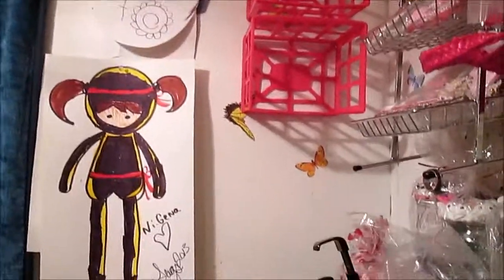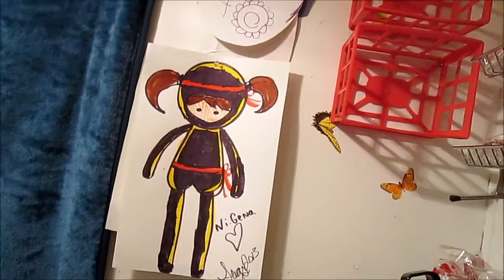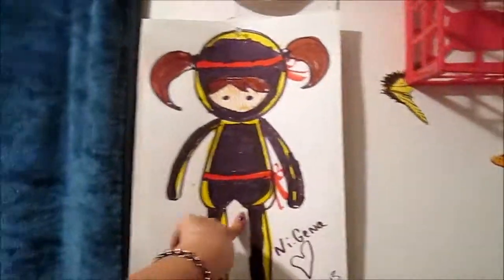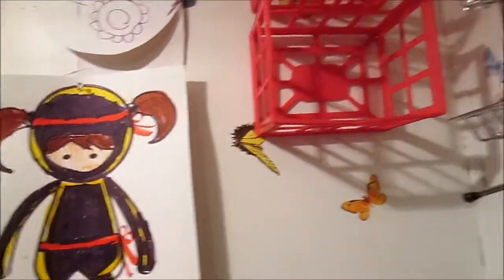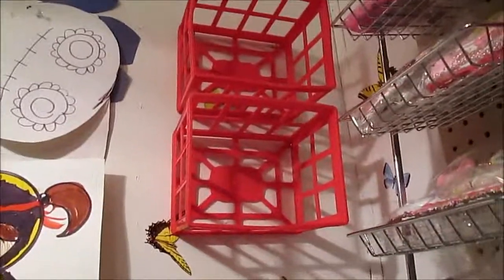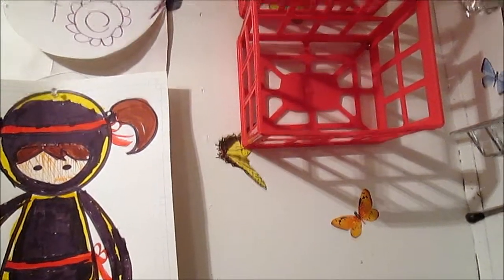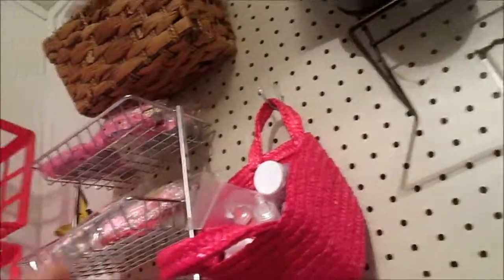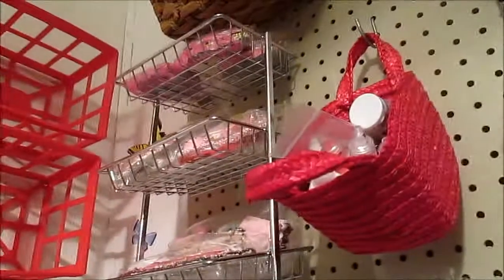Over here I have my wall where I pin up patterns that are slightly bigger and can't fit in my portfolio. This was the original drawing of my ninjas that I do; I decided to keep her up as inspiration. And those are the little crates I got from Dollar Tree — they were originally on my pegboard, but I cleared them off and decided to hang them up. I'm not quite sure what I'm going to put in them yet.